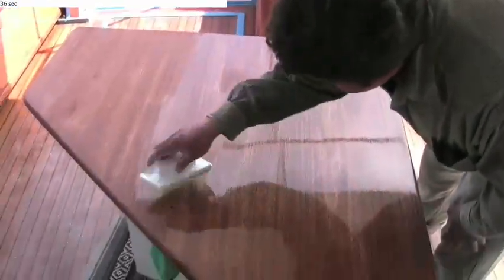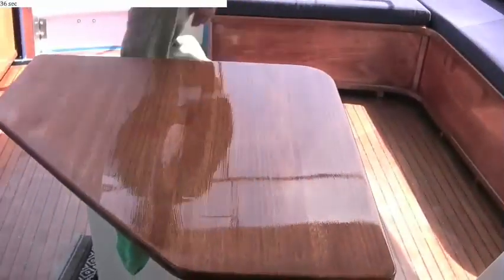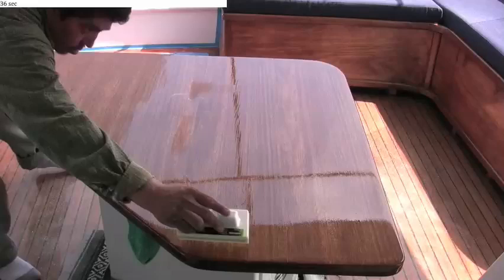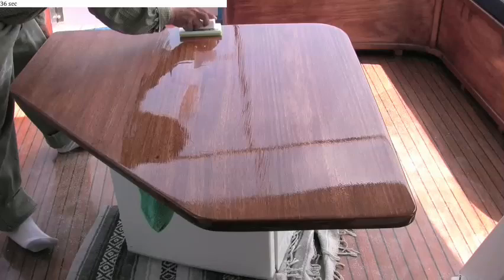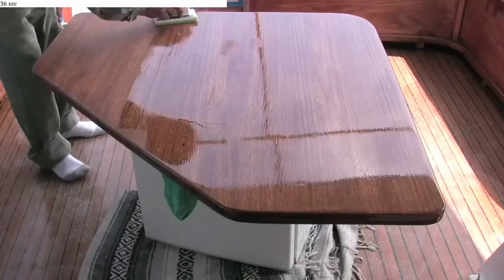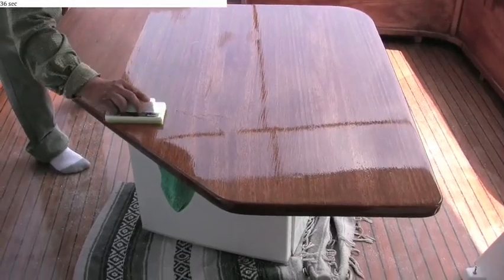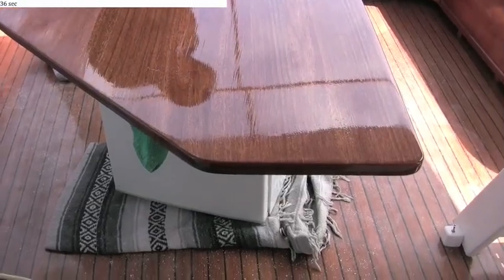Here you see an incredibly tough varnish being applied to a table that already has seven UV blocking coats on it. The UV blocking coats were applied very thin — they were wiped on and then wiped off, and each one cured with a UV light. This protects the wood and varnish interface from the sun's UV rays.